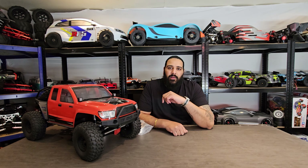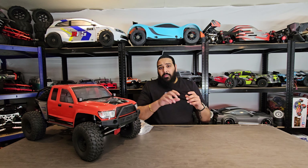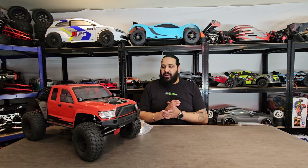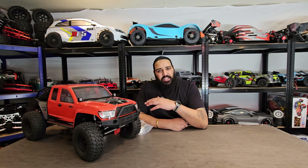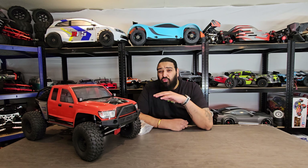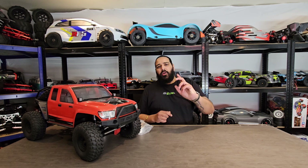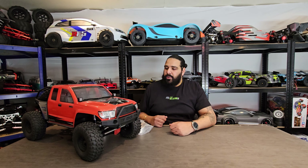This car is so capable as an RTR out of the box, however I want to take this to the next level. So I've brought some parts to start modifying it, and in this video you're going to see it running with the new modifications. All the modifications I'm doing are purpose-related — not just for aesthetics, but for the performance of the vehicle so it performs better.